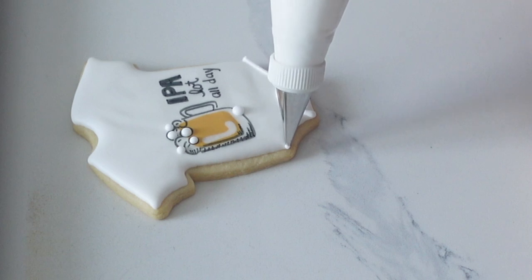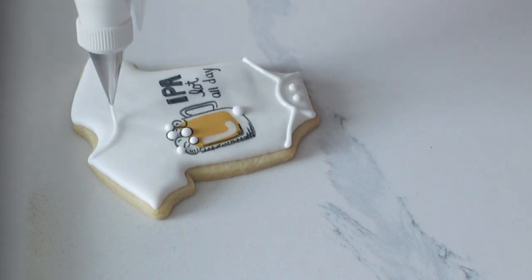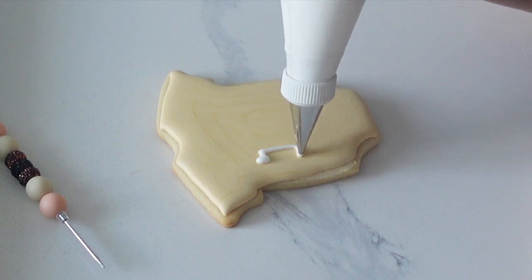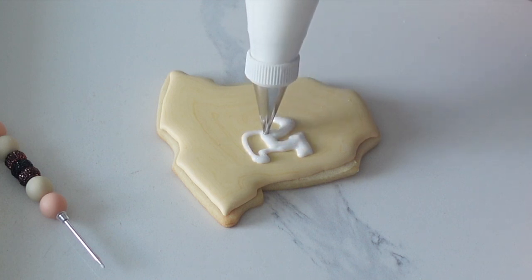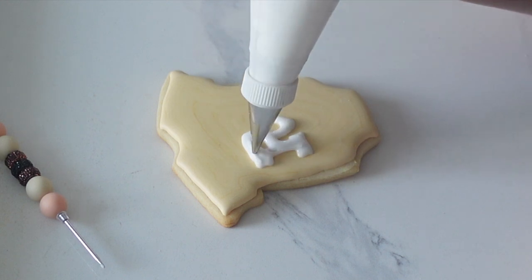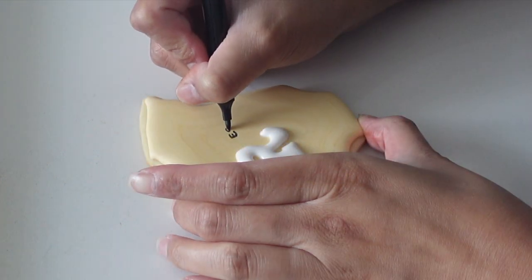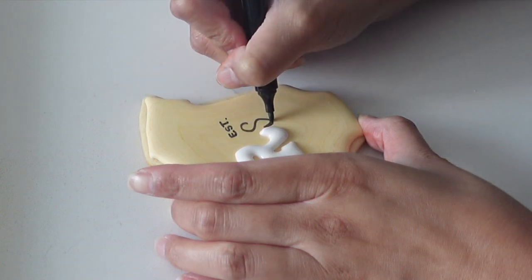I'm using the same flood and pipe consistency — you can use it to create small details like this, as long as the details don't touch each other. Just be aware that if your icing is too loose, it won't make nice lines, so you might have to re-whip and add a little bit of icing sugar or meringue powder. I'm going in with pipe and flood with a tiny bit of extra meringue powder, which makes it hold its shape just a little bit more when I'm writing.